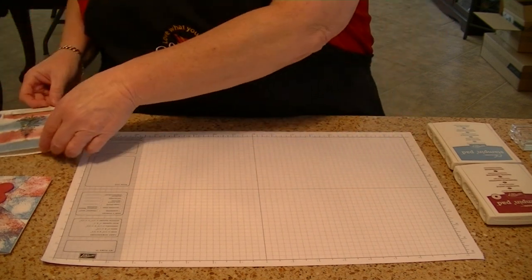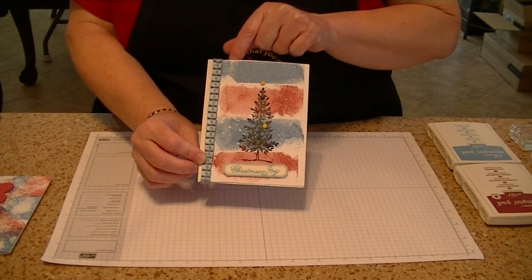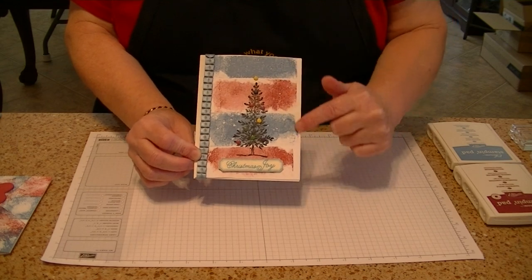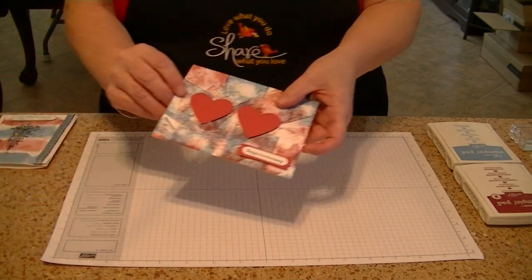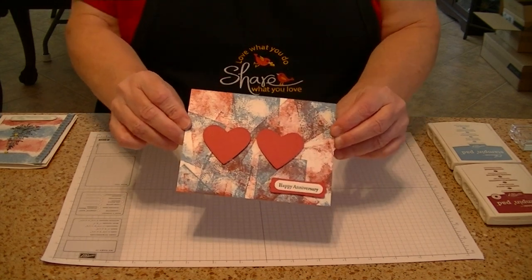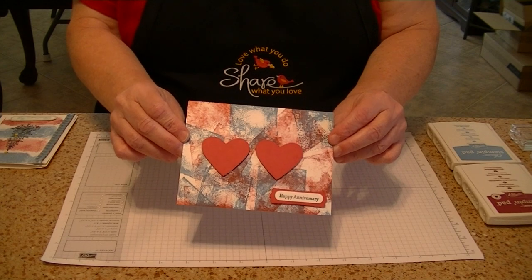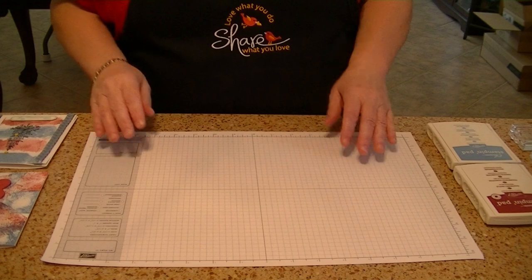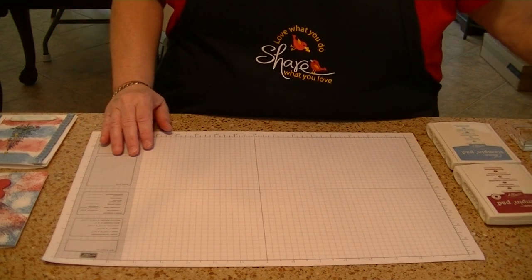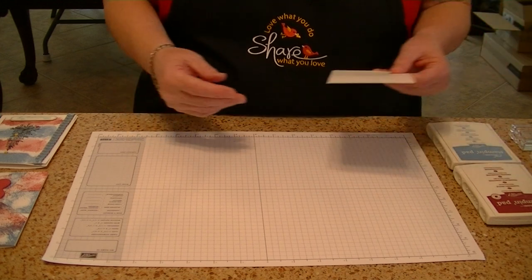What I want to show you first is going to be a painter's tape technique which created this two-tone background on this card. The other technique I want to show you is using an acrylic block as your stamp to create the background. Really nice techniques — a great way to combine colors, change the look, and create your own background paper.